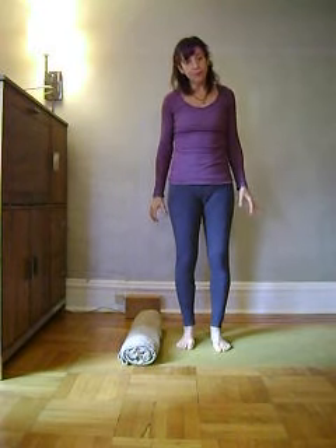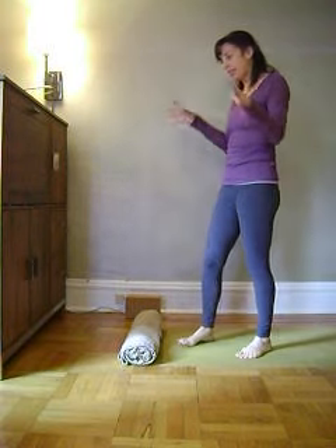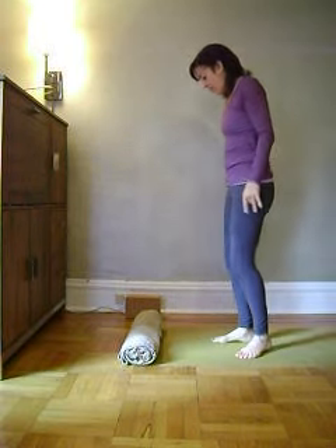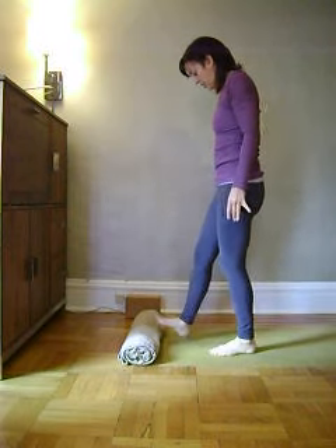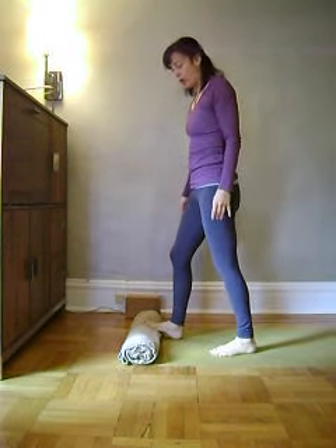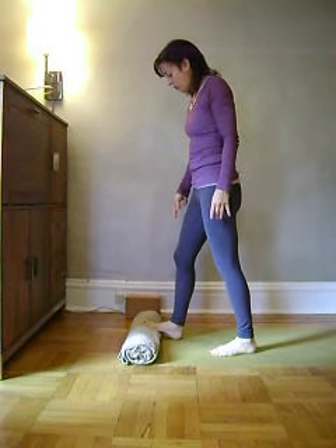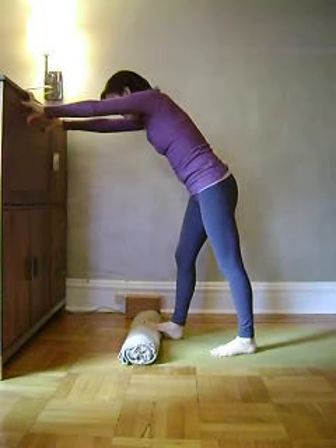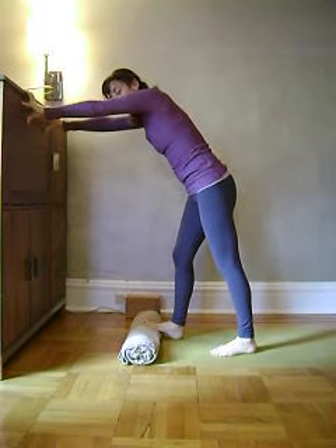You'll need a rolled up blanket roll. I do this against either a wall or a piece of furniture. You'll face the blanket roll and step your right foot — just the ball of the foot — on the blanket roll, making sure that your toes are on the blanket but not the arch of the foot or the heel. Then place your hands at the wall, about two feet from the wall with the blanket.